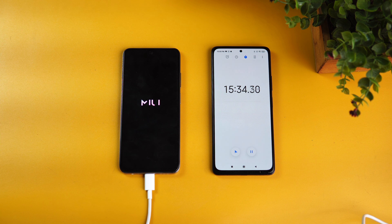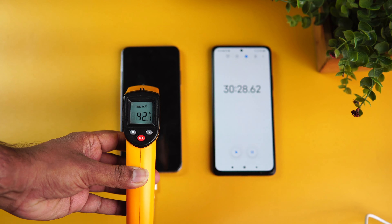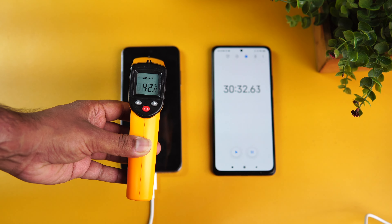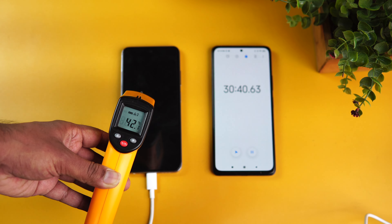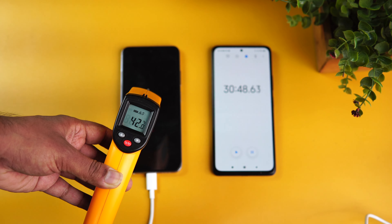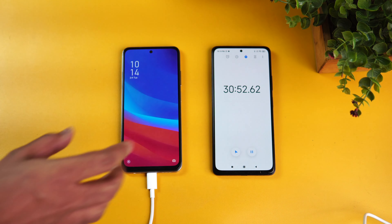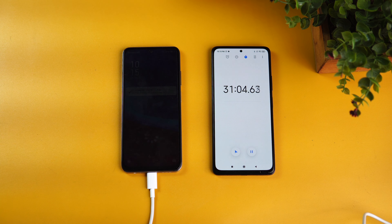We are now at 30 minutes of charging. The temperature is 41.8 — almost 43 degrees — but still not a major overheating concern for a fast charger. Now for the battery: you can see 56 percent at around 31 minutes. In half an hour it has crossed 50 percent, reaching 56 percent, which is quite good.